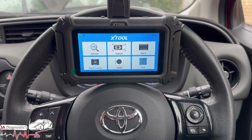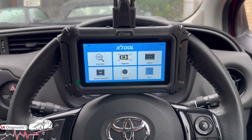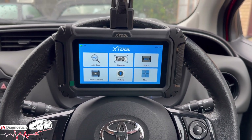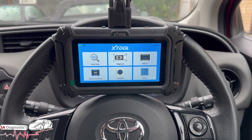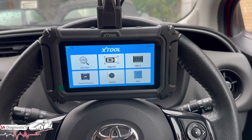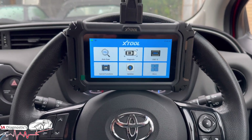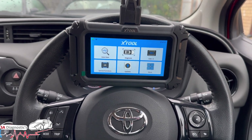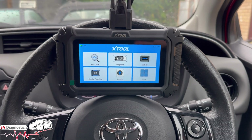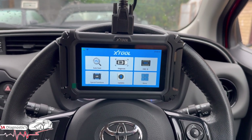Welcome back to another video. In this video I'm going to go through the all-new X-Tool X2 D5S — one of the latest tools just released by X-Tool, a brilliant piece of kit. As mentioned in the previous video, this tool has a free lifetime update, which you don't get with most tools. X-Tool has been around for a good few years.